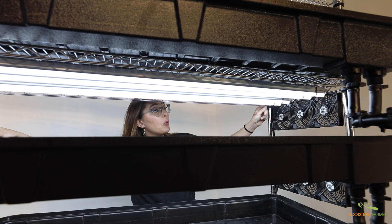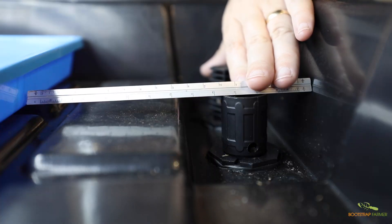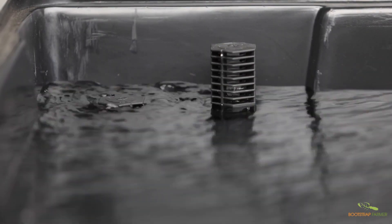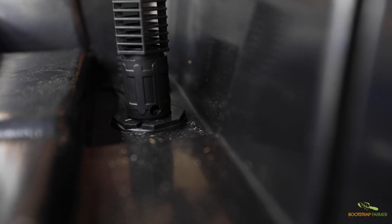Each tray is equipped with four lights, providing even lighting at every level. At the drain line, these risers help prevent water from overflowing your trays. As the water rises, water will drain into this riser, and any dirt or debris will be caught by the screen.